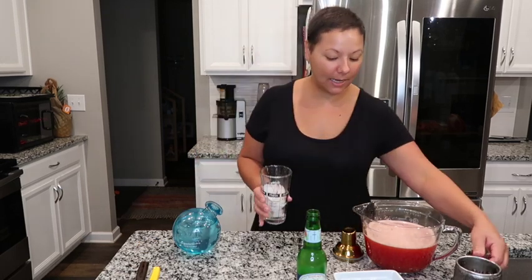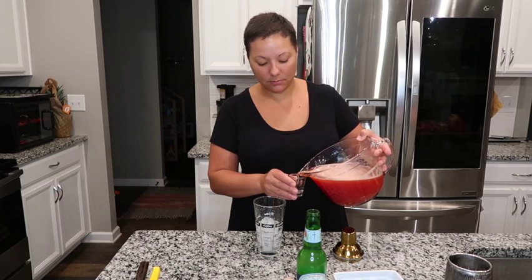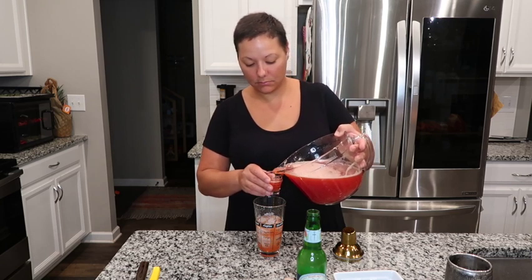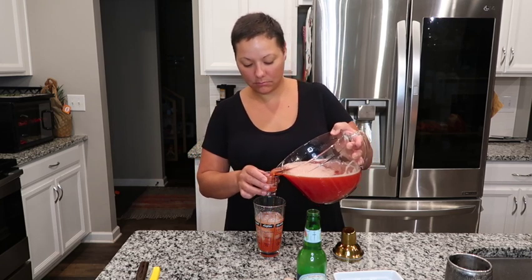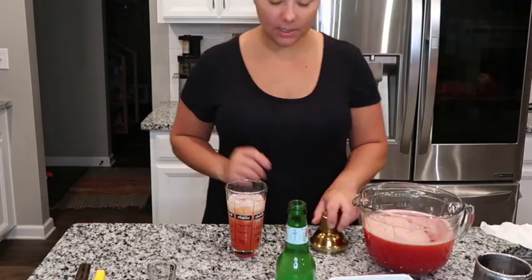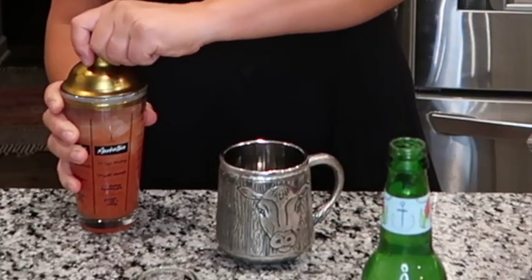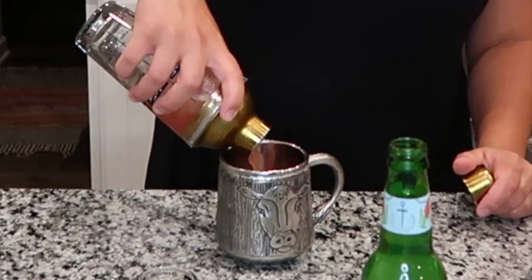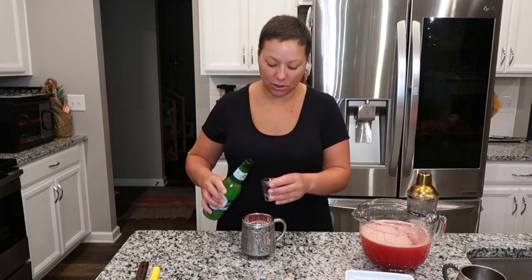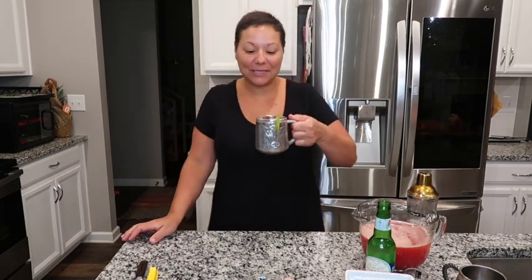I got my shaker cup full of ice. The recipe calls for two ounces of vodka, three ounces of watermelon juice, and one ounce of lime. Give this a good shake and then we're going to add the ginger beer at the end — one and a half ounces of ginger beer. Add a little lime garnish and let's give it a try.